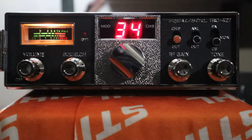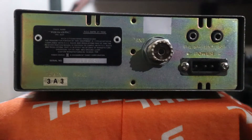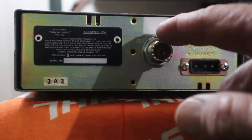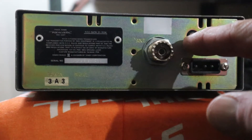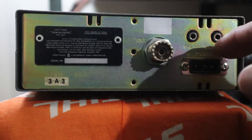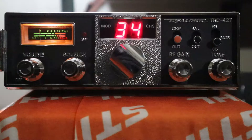Let's go to the back of the radio for the features. Here's my TRC-427, the back of it. It's made in Taiwan — this was probably made in 1980 or so, that's just a guess. Here's the antenna jack, here's your port for PA speaker, here's your port for external speaker and power supply.